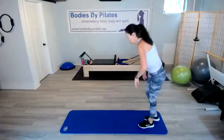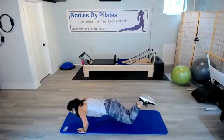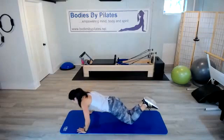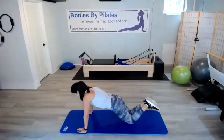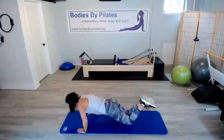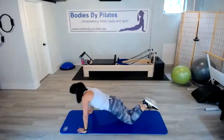Let's come down — 30 seconds of push-ups. Pull that belly in, tuck those hips. Keep those shoulders over those wrists. And as you get fatigued, work on your form.